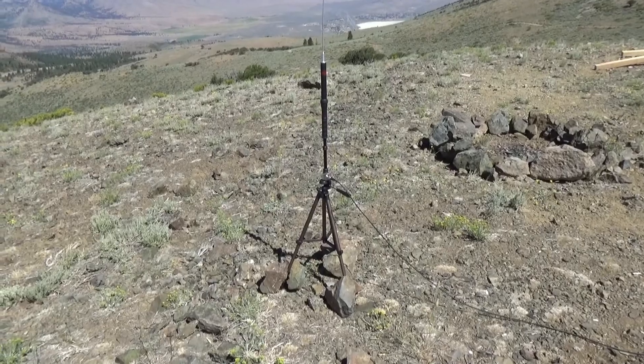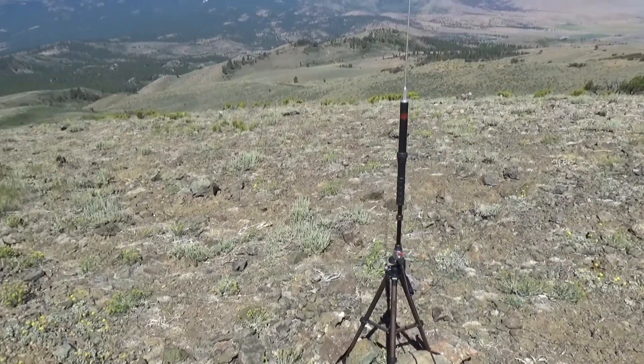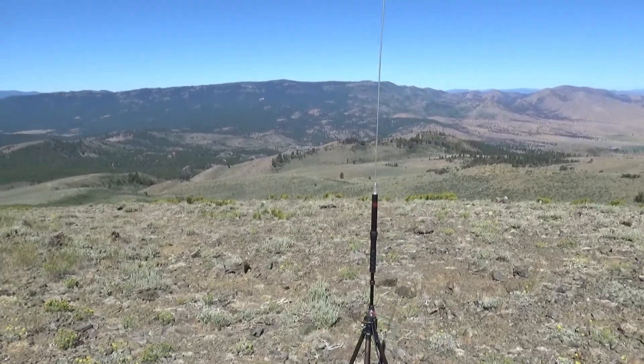I got that tripod off Amazon — it's an Amazon Basics for 15 bucks. I think I got the antenna for about $250 or so a couple years ago.